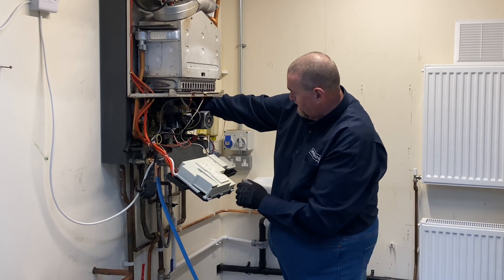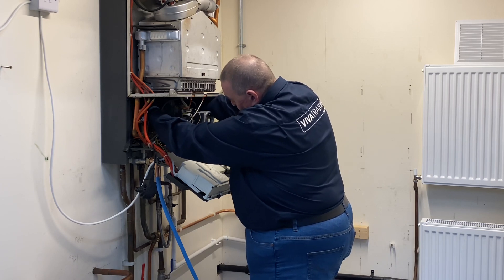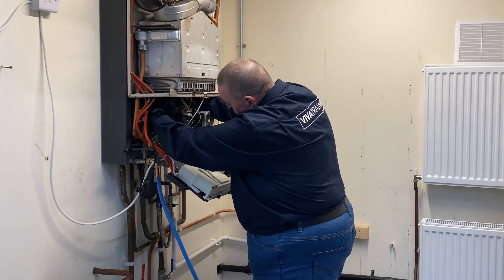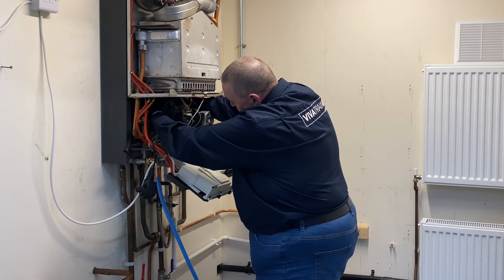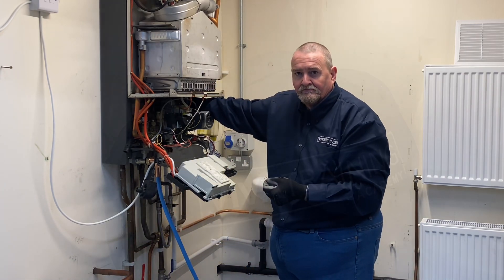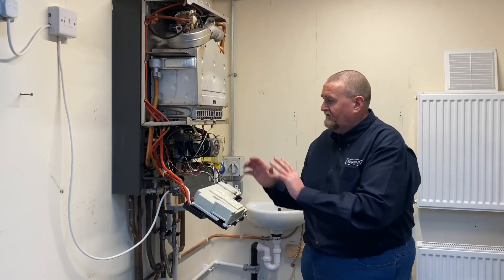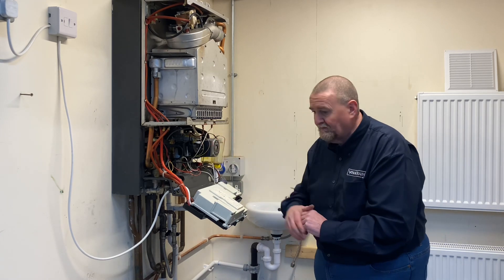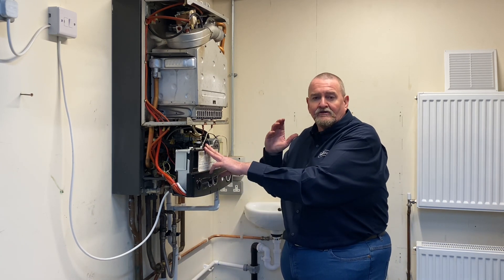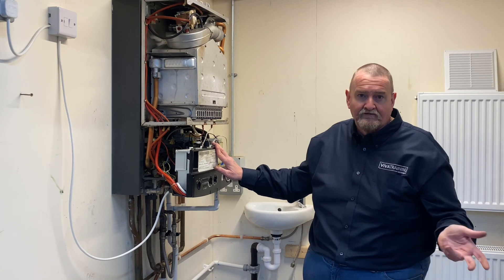I'm just going to lean in and pop the locking nut on. Then I'll put some new fibre washers onto the pipes and connect those back up. So we've got the expansion vessel in, the pipes connected up with new washers. The next stage is filling the system up and then going through checking it. Thanks for watching - come back in the future and we'll have some more hot tips from Viva.